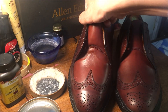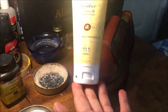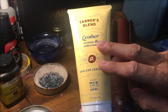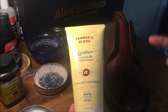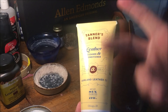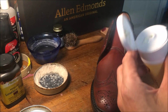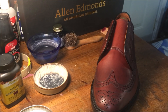That darkened it a little bit. All right, step two: Tanner's Blend by Ashland Leather Company. I've said this before — this is the same formula that they actually use at Horween. Ashland is a company owned by a few gentlemen that actually work at Horween, and this is the same lanolin solution they use to moisturize the leather from the factory. So if it's good enough for Horween — which makes top-notch leather for Allen Edmonds — then it's good enough for me to moisturize my new shoes.